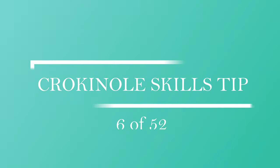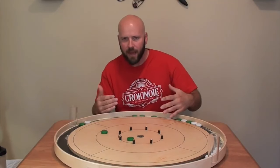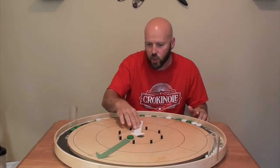Crokinole skills tip number six. Last week in tip number five we talked about the concept of getting your opponent's button knocked out of that 15 circle all the way into the gutter, and we even had arrows to help you visualize and reverse engineer your shots.